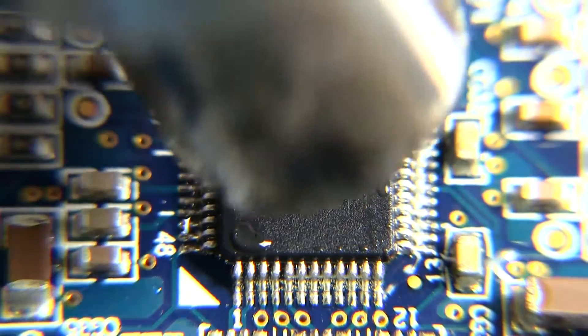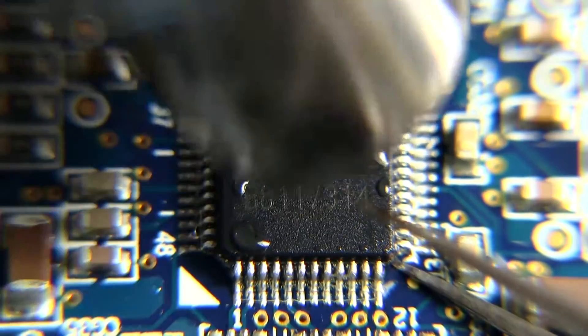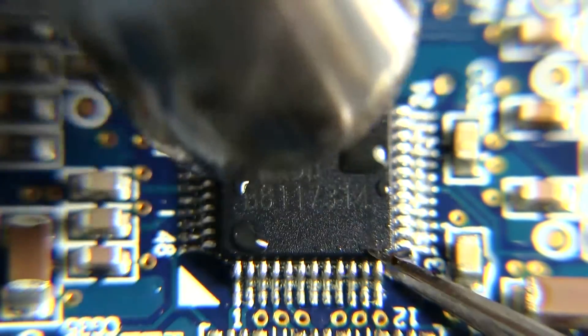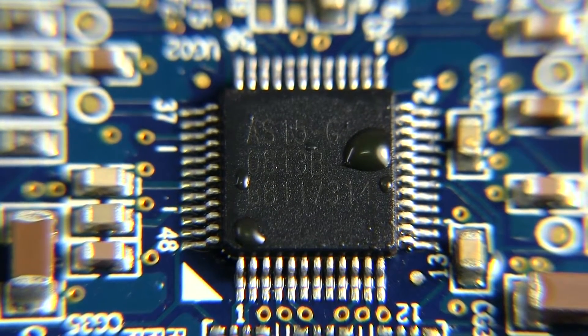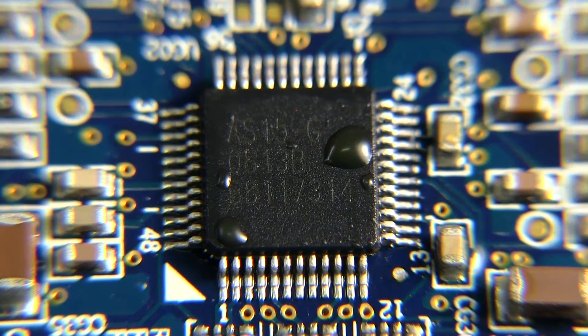It's really hard not to accidentally pull off the capacitors and other components around it. I just realized my hot air station isn't working right — the digits on the front were jumping all over the place. It turns out one of the wires from the thermocouple at the tip of the nozzle was loose from the board it's soldered into. I fixed it and now it should work, so let's give this another go.